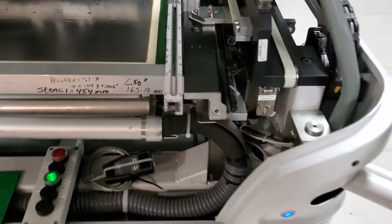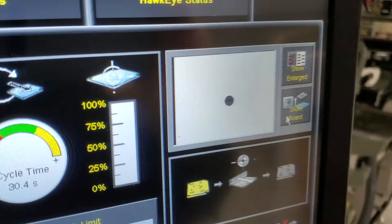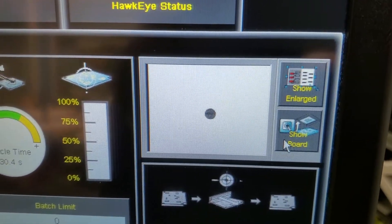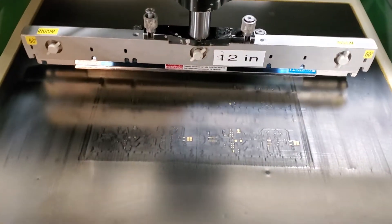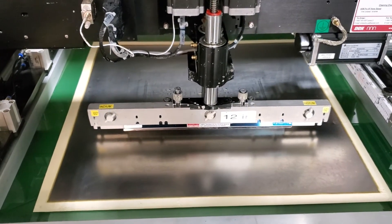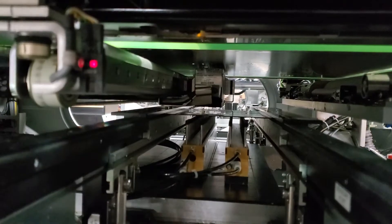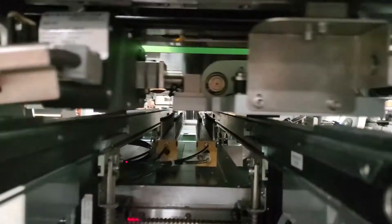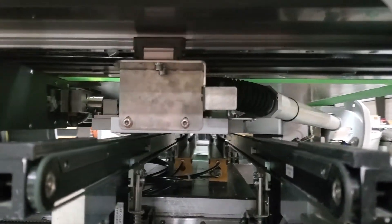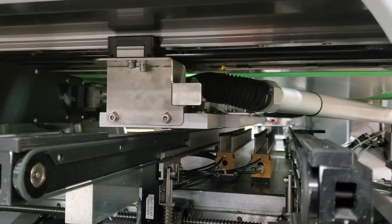We're going to run one more so we can show the cleaner working. This machine has closed-loop pressure control, which has also been calibrated. There's the cleaning function — that's the oscillator going on my wet stroke. And now the vacuum will turn on; you can hear it spooling up. That's the vacuum stroke.